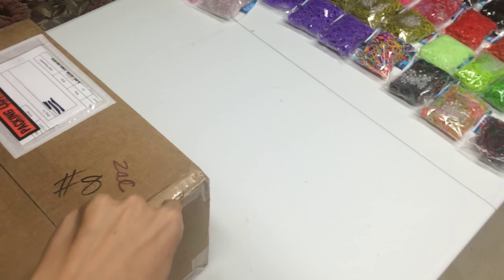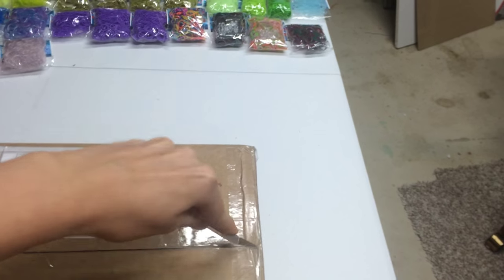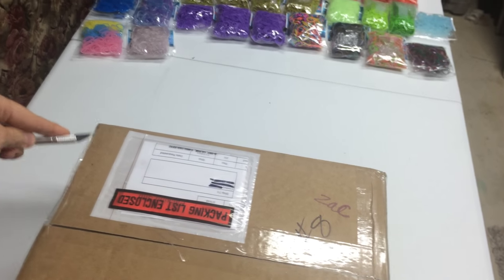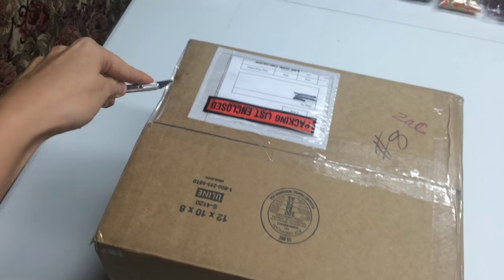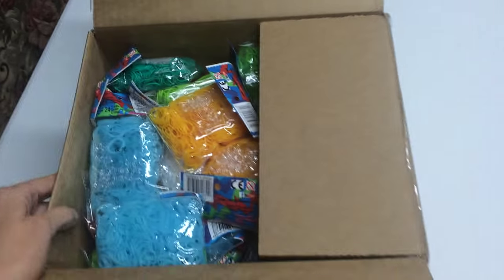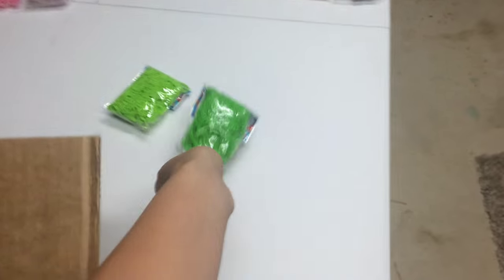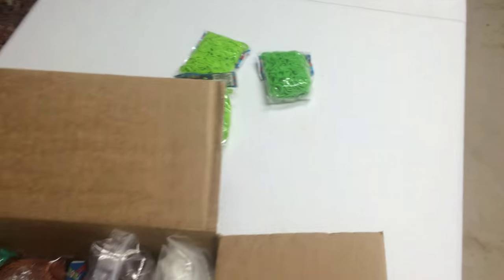So let's begin the unboxing. I gotta do it one-handed because I'm holding. This is so exciting! I got some Neon Green, which I'm going to be using for the Adult Triple Loom Scaldron, and I also got some regular Lime Green, which is mostly for the Spaldron.